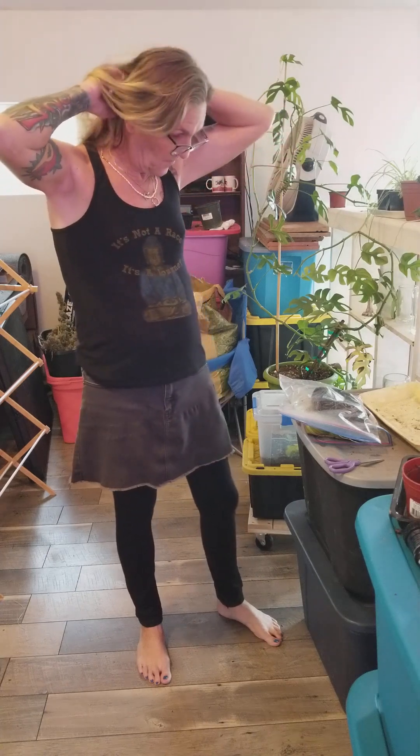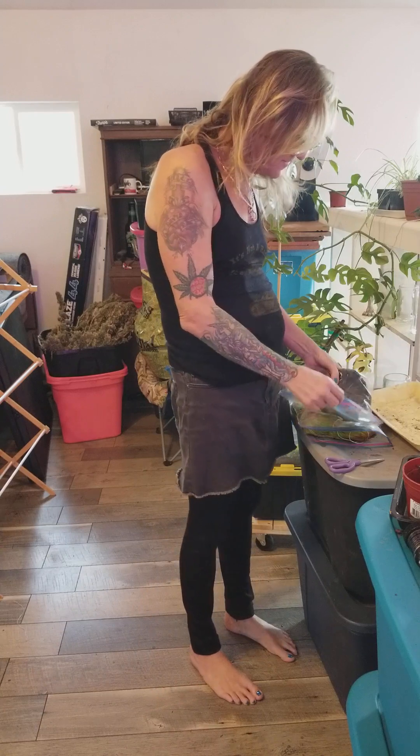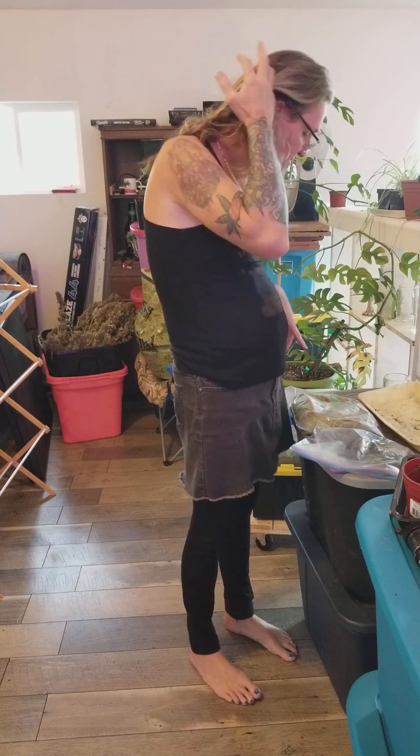Welcome to my channel. I hope everybody's having an awesome, wonderful Monday. It's time to open these ones up — these ones were done.